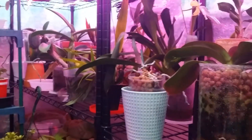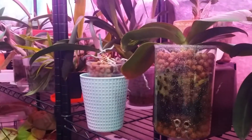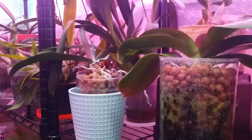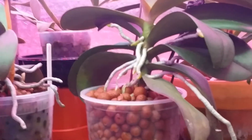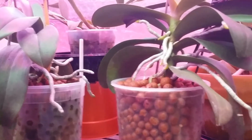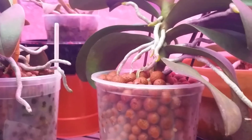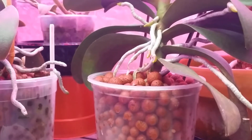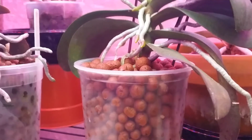Hi guys! This video is about how I fertilize my semi-hydroponic orchids. It's really easy to do this kind of feeding on semi-hydro — this is the best way of growing, especially if you're busy all the time. You just look at the bottom of the reservoir, and if it's dry, you need to water or fertilize.